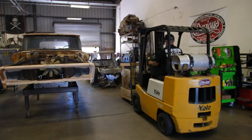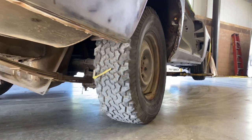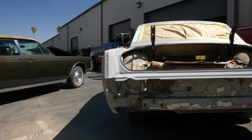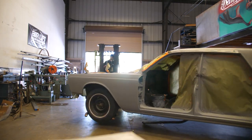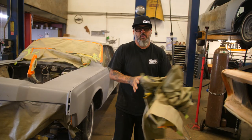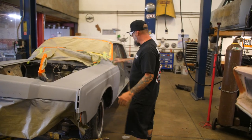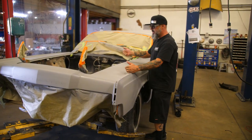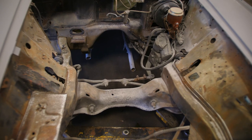One coyote motor delivered. Just got it back from the body shop — they got the first rough-in and all the metal work done. Now it's time to do some surgery in this area for the coyote swap.